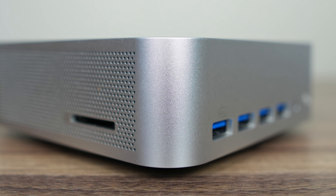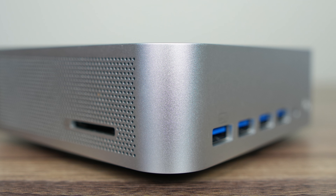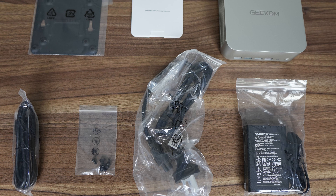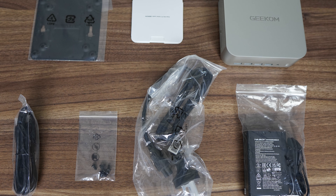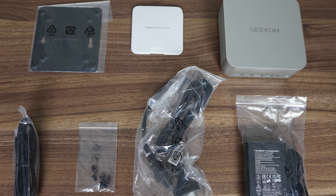The A7 Max is unchanged in the design and build quality department — same chunky metal case and feature set. Accessories are also unchanged: VESA mount, screws, HDMI and power cable, as well as a compact 19-volt 120-watt power supply.